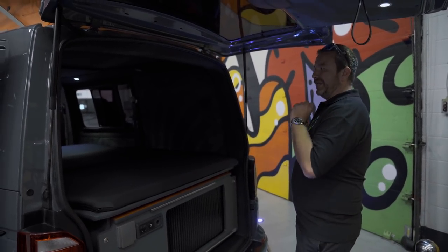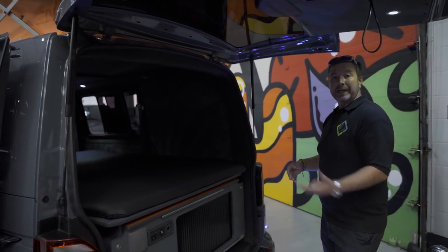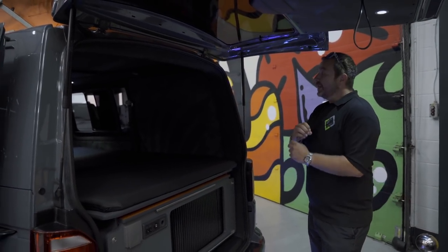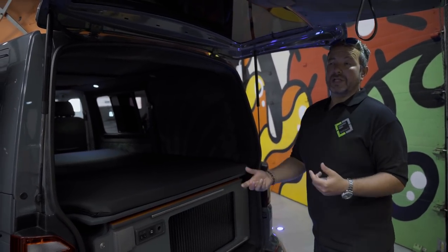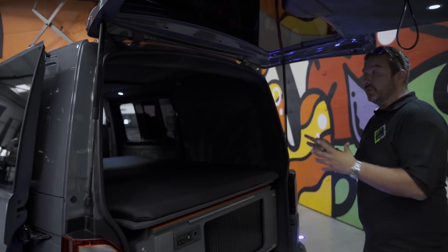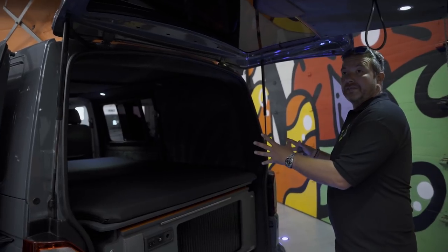Families get some amazing use out of this - when I go out with my kids it's a stunning piece of kit. Just to let you know, we can turn any of our combis into one of these vans.